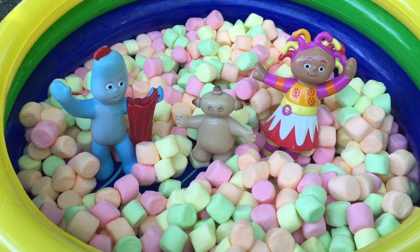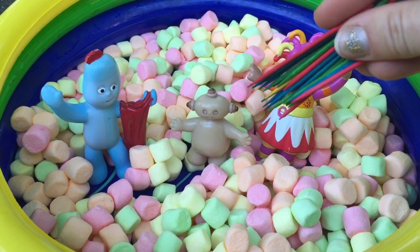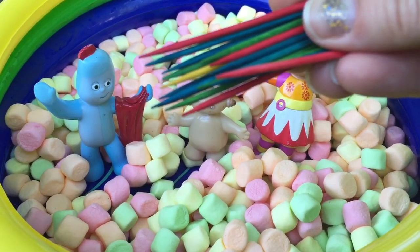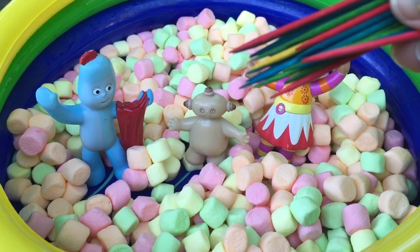Hello and welcome to Tiny Treasures. Today we're going to do a marshmallow craft with Iggle Piggle, Makapaka and Opsy Daisy, and we're going to use some colorful toothpicks. Now you have to be very careful because ouch, those can be pokey. Let's begin and make a craft.